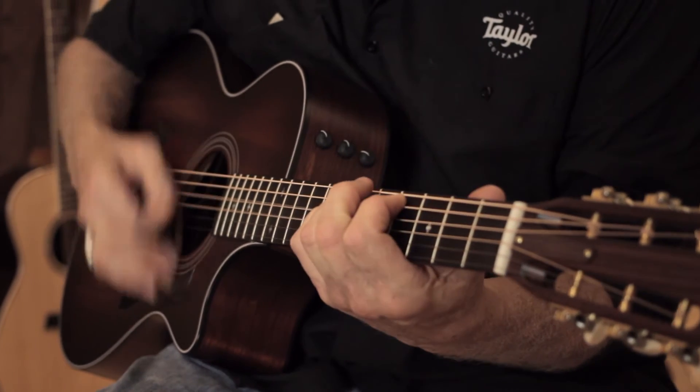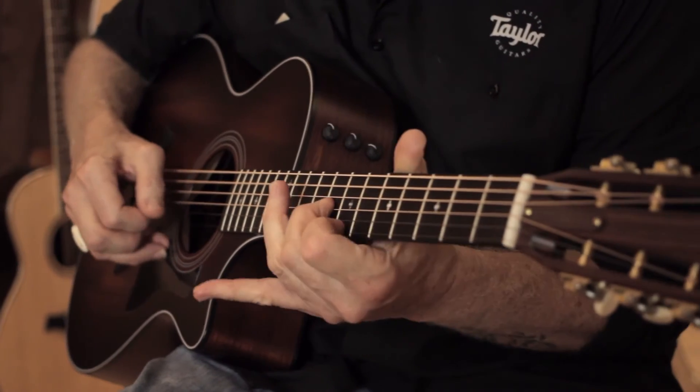It's the grand concert body shape, very comfortable, a beautiful rich warm tone for a light touch player.